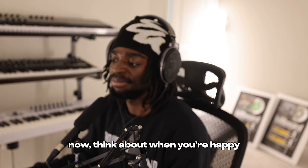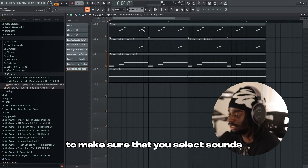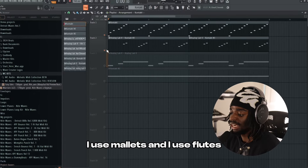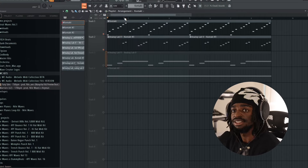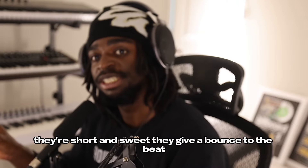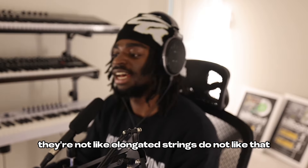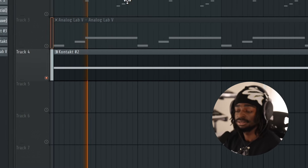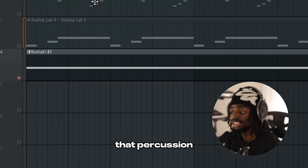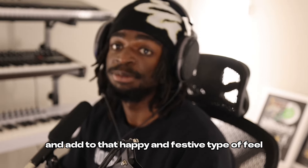Because it's also going up. When you're happy, you probably want to feel up, not down. The last key point is to make sure that you select sounds that bring you to a happy space. I use mallets and I use flutes. They're both like these kind of pluck sounds. They're short and sweet. They give a bounce to the beat. They're not like elongated strings. Last thing I did was I added some percussion. That percussion helps us to get a little bit more bounce to our melody and add to that happy and festive type of feel.